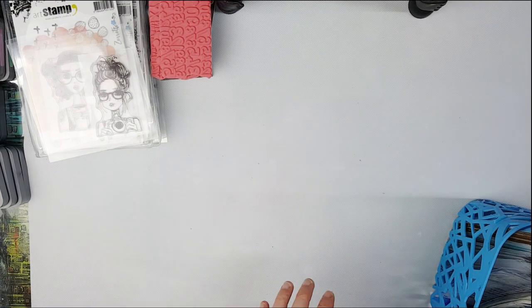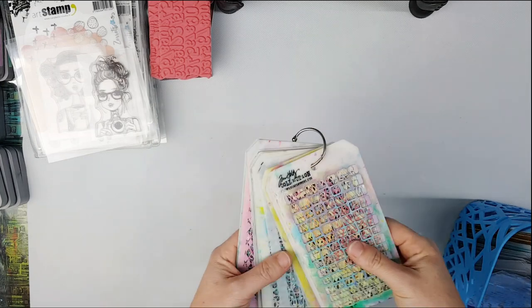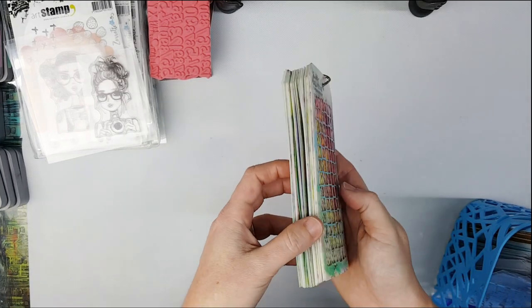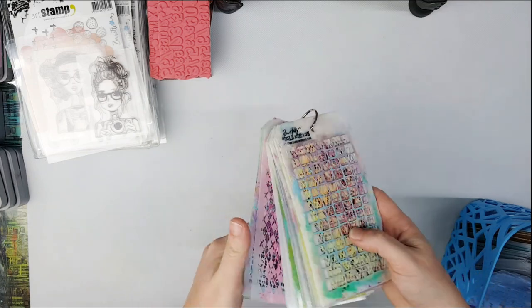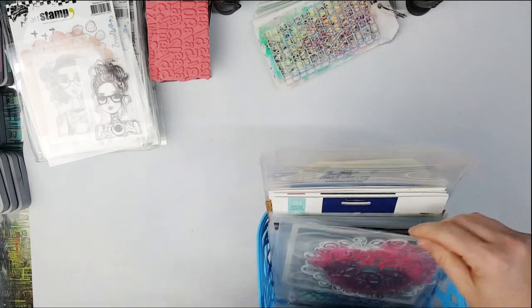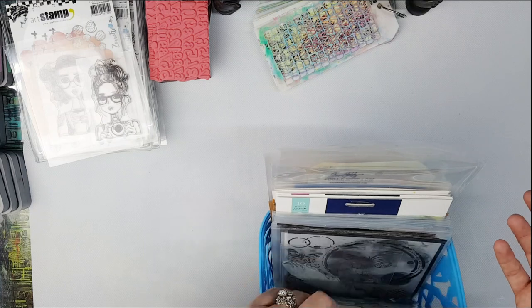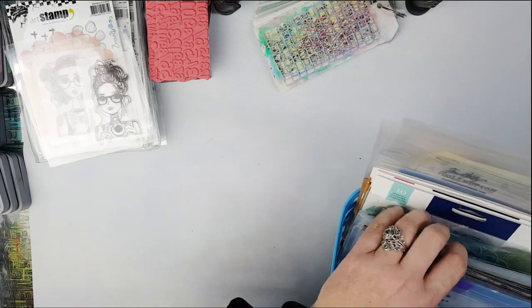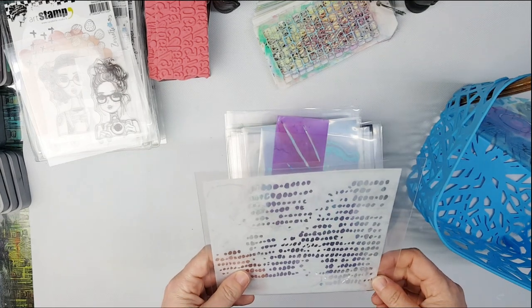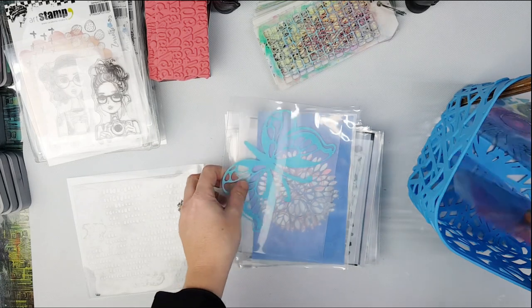I'm obviously not going to take any of the large stencils, only the small ones. What I will take without hesitation are the Tim Holtz stencils because they're mostly textures and go on so many things. I've got some large ones but also a set of minis on a little ring binder - I always take the whole pack so I've got heaps of choices. I have them all in those little plastic storage pockets that you can find on our website.